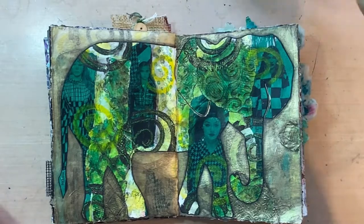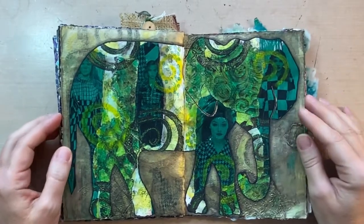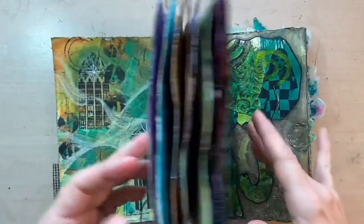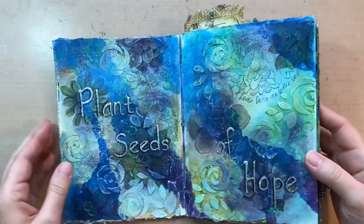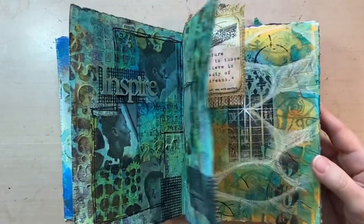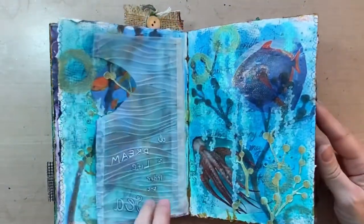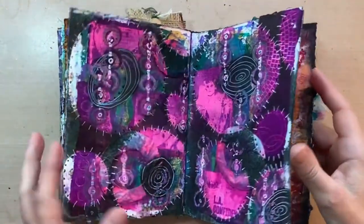Hi everyone, Devon Rex for Art here, and today I'm going to try to re-make this journal page. This was a book that I made while following Kathy Berg and Colleen the Scrapchick as they went through Pam Carriker's book, Art at the Speed of Life. And when I was on their channel in August, I showed this book, and one of the pages that a lot of people liked was this elephant page.